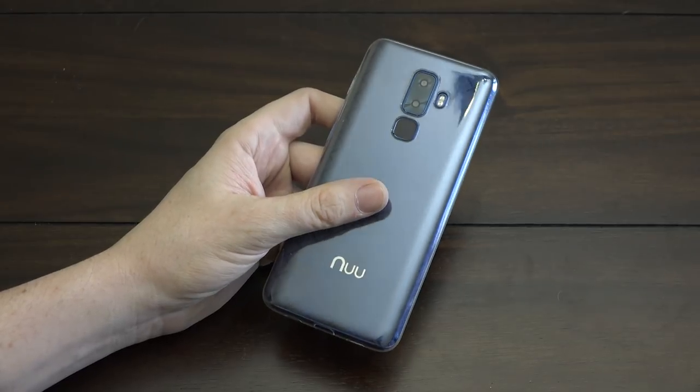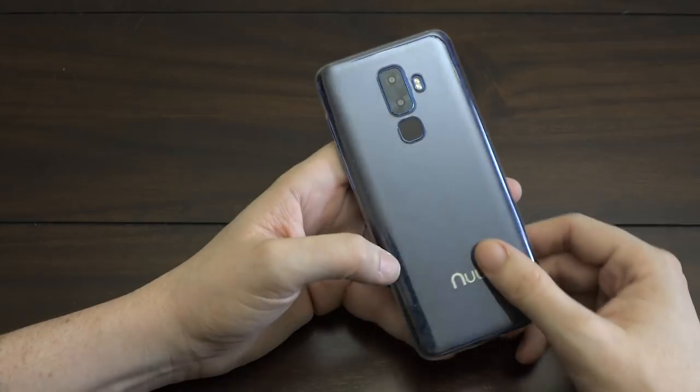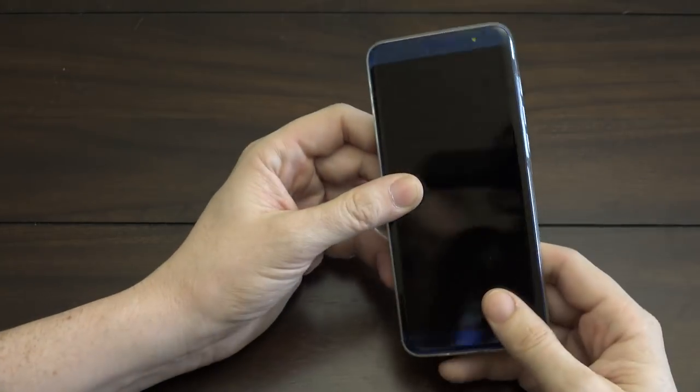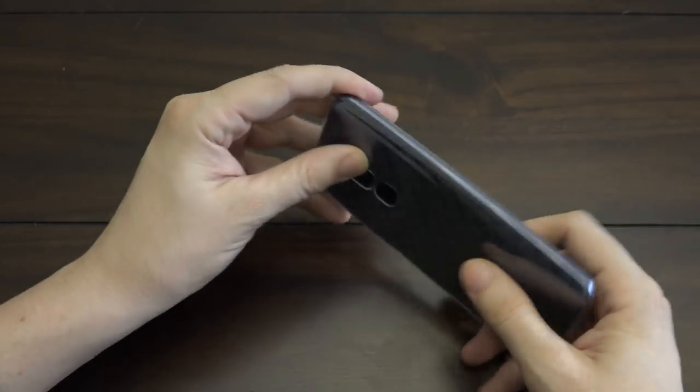When I got my wife a new phone they deactivated my old SIM, so unfortunately I can't show you that. Check out my unboxing if you want to see how the SIM card tray works — how to get a SIM and micro SD card in there, or two SIM cards. So let's get to the review.